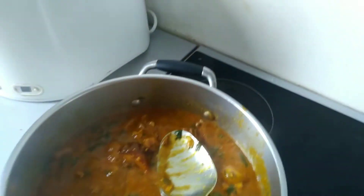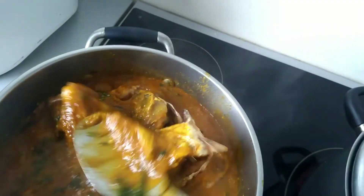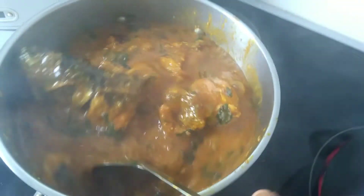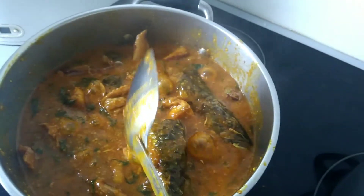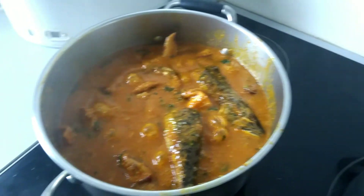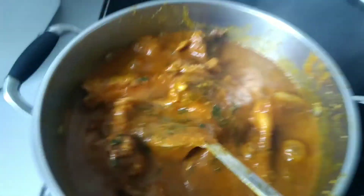I want to put my fish now. Now I'm going to put my fish. Look at the fish in there. My bowl of soup is ready.